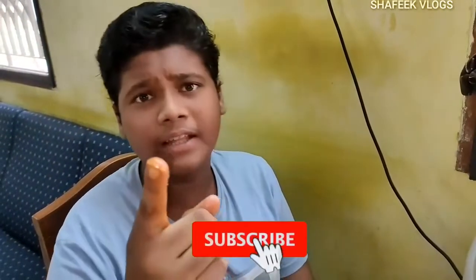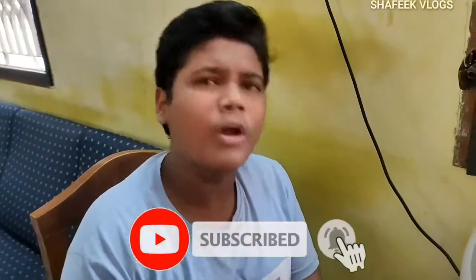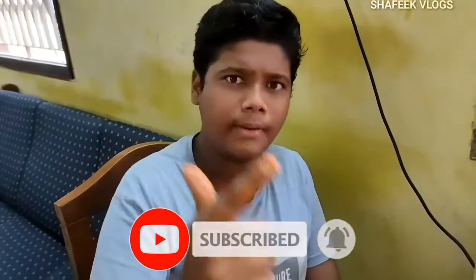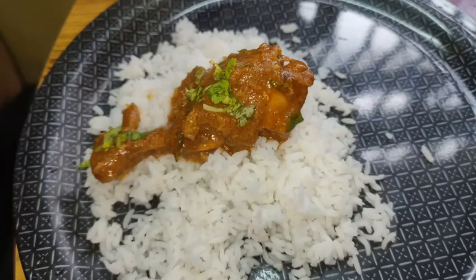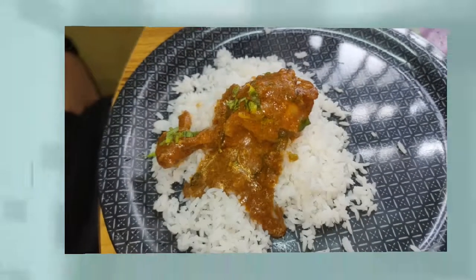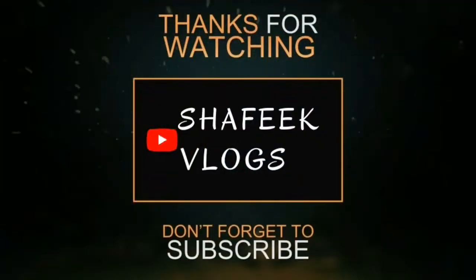Please like, share, and comment. Don't forget to subscribe. Bye, enjoy your day.